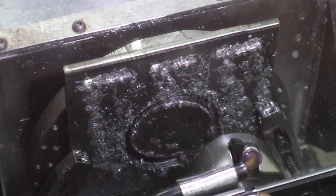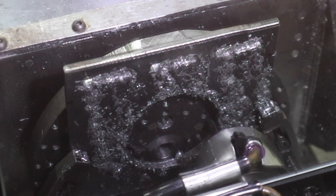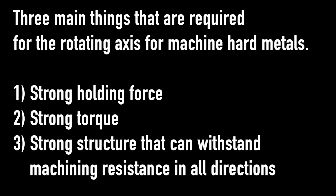One of the hardest things I faced when designing this machine was how to design the rotary axes. I think there are 3 main things required for rotating axes for machining hard metals: strong holding force, strong torque, and a strong structure that can withstand machining resistance in all directions.